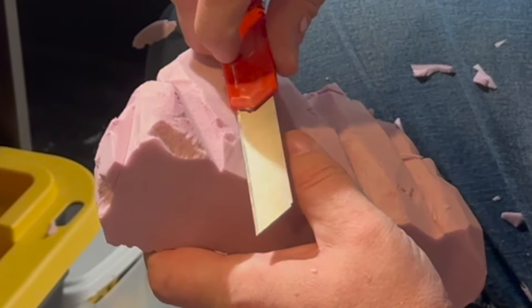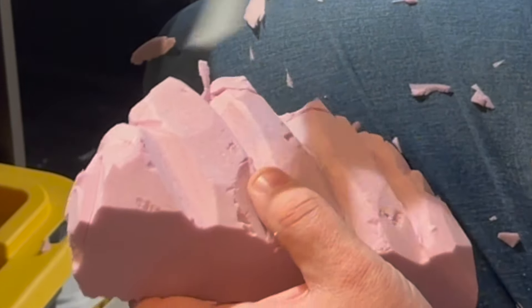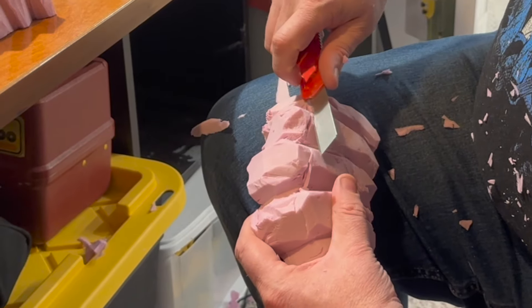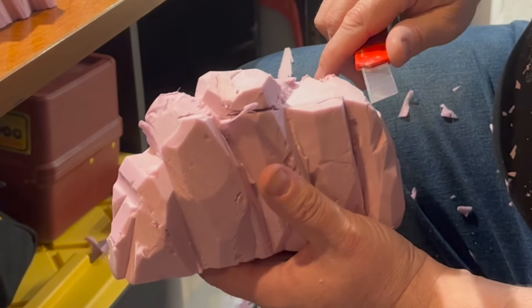Have nice clean cut edges. Draw the knife in and pop it out. Otherwise you get more of that textured surface of the foam. Just broke that right off, so I get a little bit different elevation.